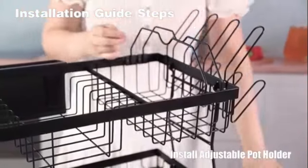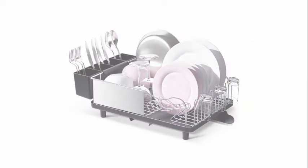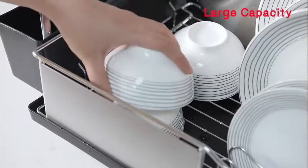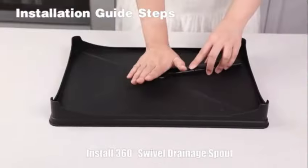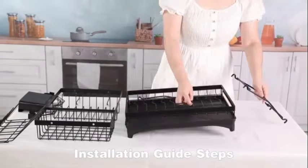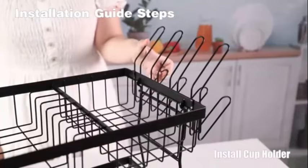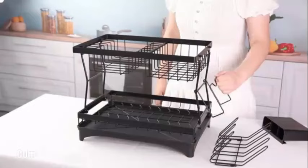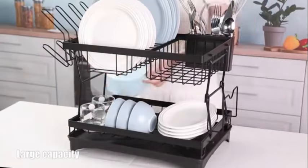What sets this dish drying rack apart is its premium stainless steel construction and automatic drainage feature. The high quality material ensures long lasting durability, while the automatic drainage system keeps water from collecting and prevents mold and mildew growth.